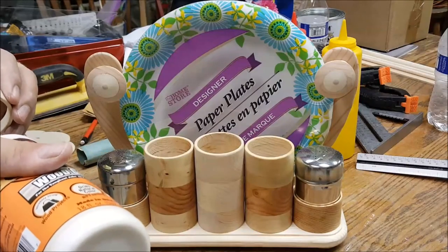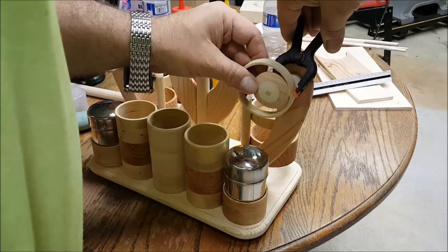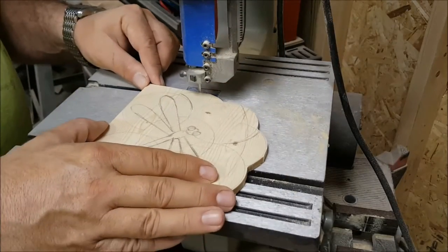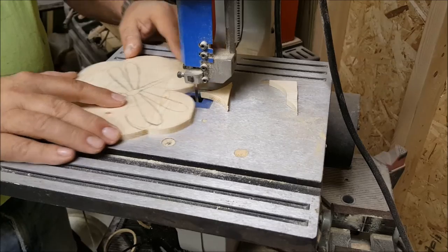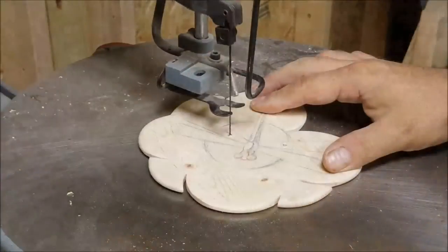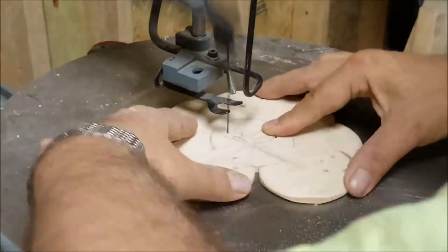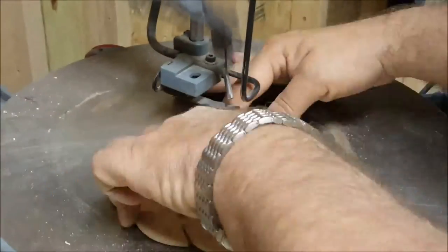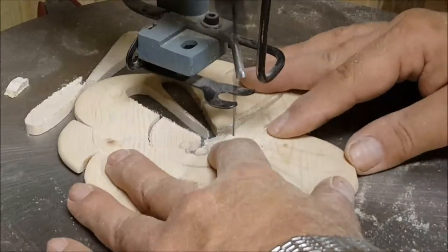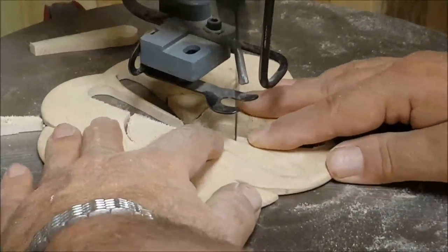A couple of extra rings will secure the plates in place and keep them from falling out. Every good plate caddy needs a good napkin holder, and I also want this napkin holder to have a nice design.